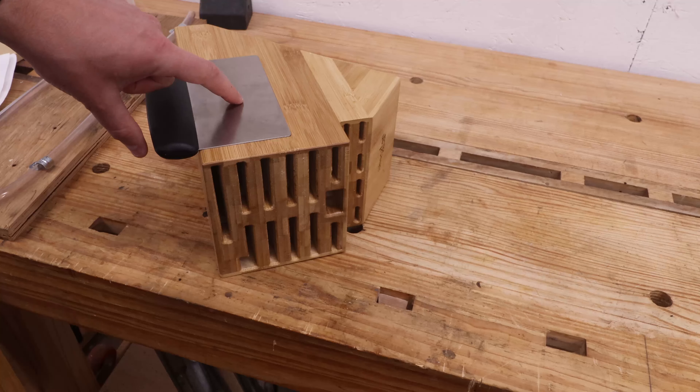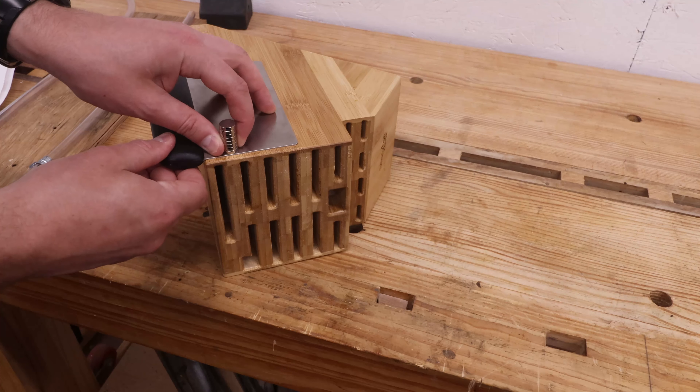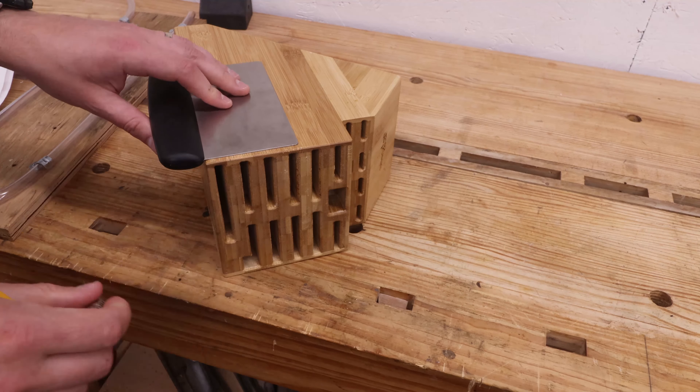I located the magnets at the parts of the block with dividers, since they have more wood to support the magnets. Here I'm just marking for the magnet locations based on the size of the knife.